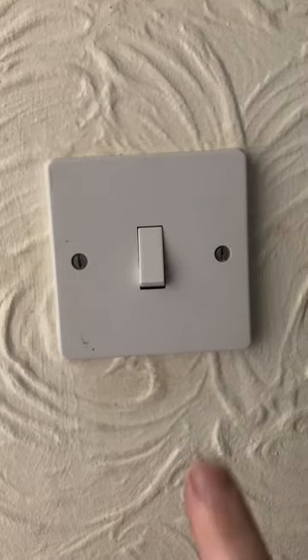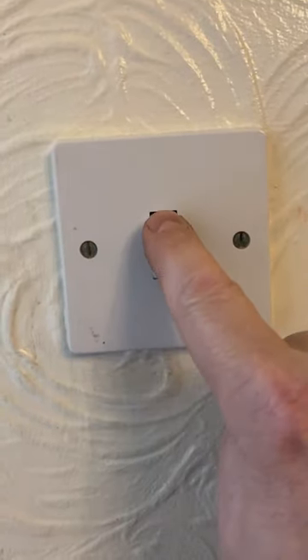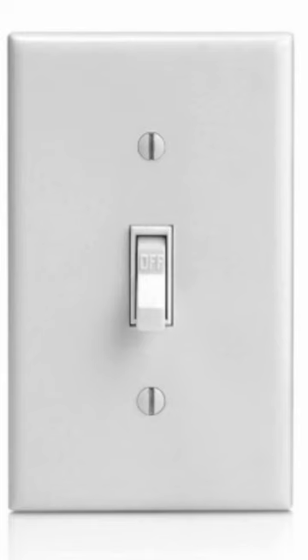But let's first take a look at this UK light switch. It's different than the ones in North America. In North America, you flick it down to turn it off, and you flick it up to turn it on. It took some getting used to. Actually, it's the other way around in Japan as well.